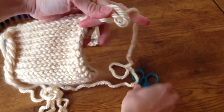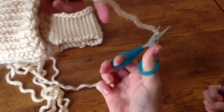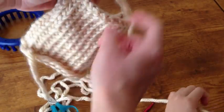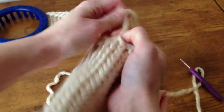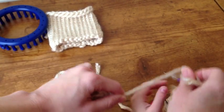I've got a little helper here. Just clip it off. I'm pulling it through the loop here to make a knot, and you just cut it off with a little bit of extra.